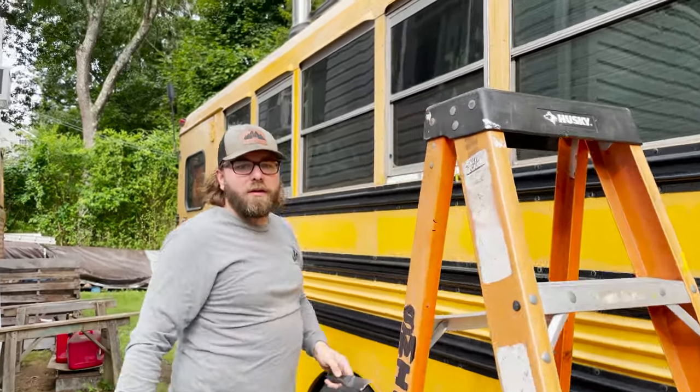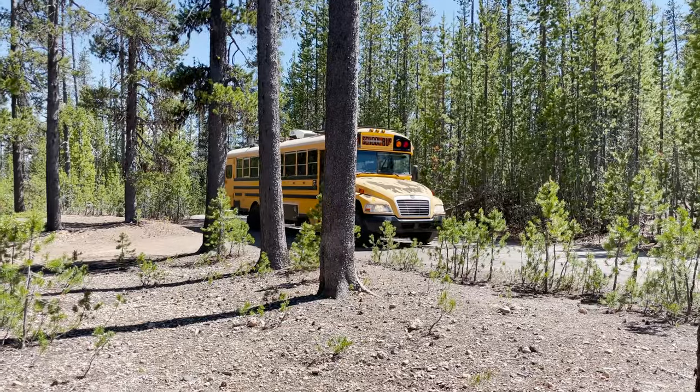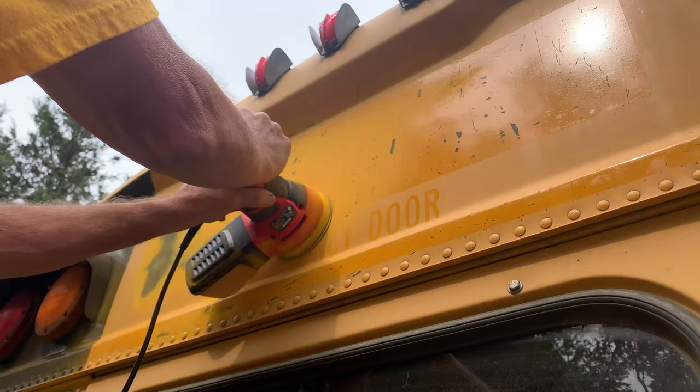Welcome to our Schooley Renovation Series. We're Cody, Laura, and Raleigh, and we live in this self-converted school bus, Tots the Bus.